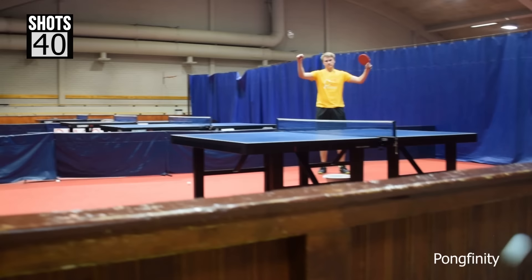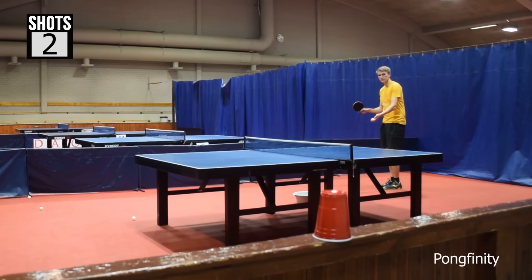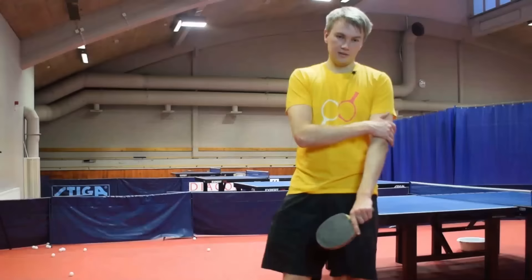All right, time for the right hand — I think they should go within five shots. That was cool. Definitely a lot easier with the strong hand target shooting.